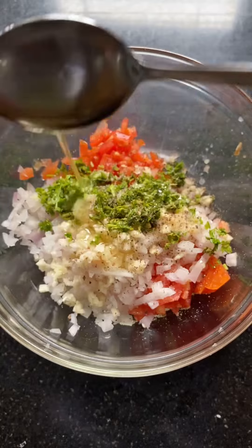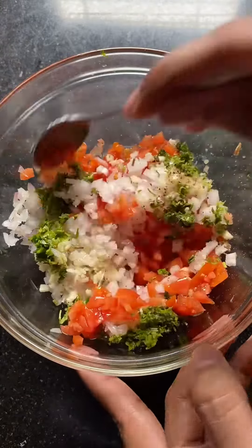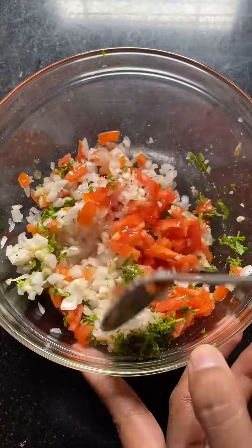Then I've added one tablespoon of olive oil. Once you add everything, just mix this well and the bruschetta filling is ready.